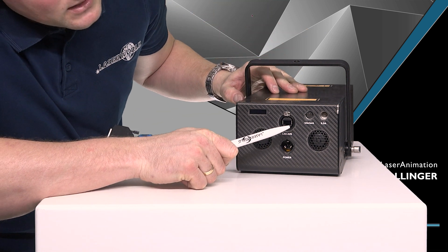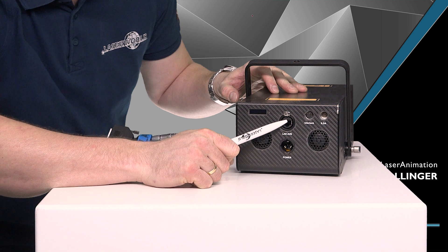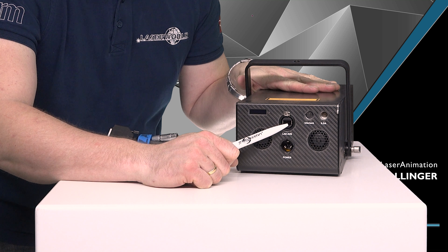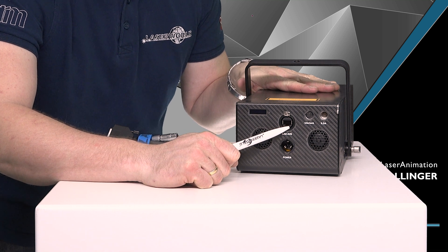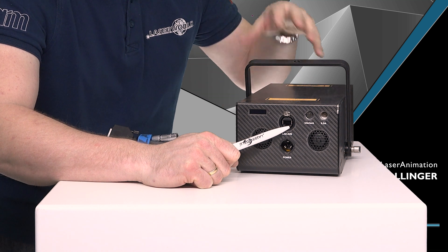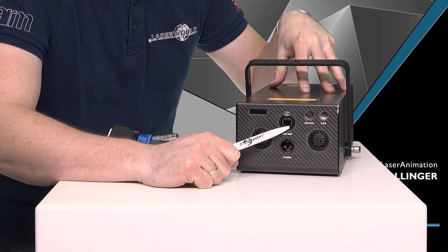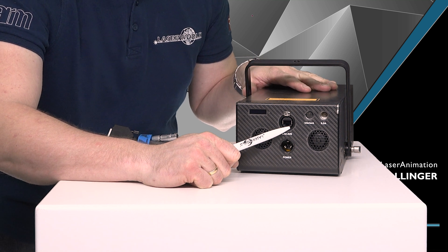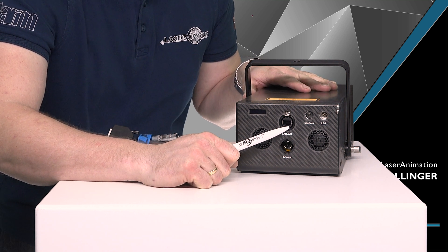Then you have a LAN and AVB connection. So you can hook this laser directly up to a network infrastructure and configure geometric correction inside, as well as configure other options inside this unit. You can also feed the AVB network control system through this connector.